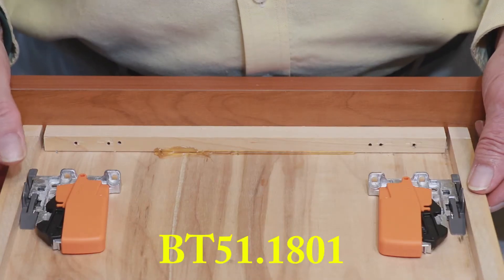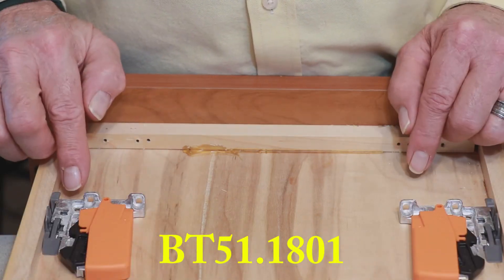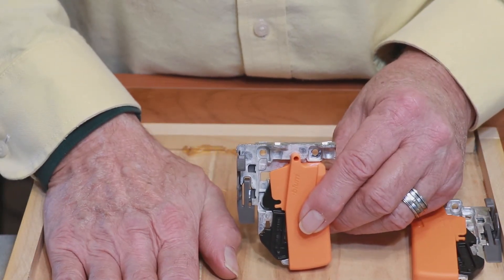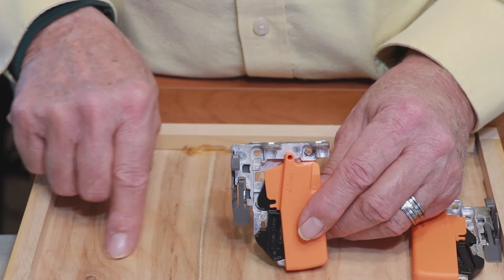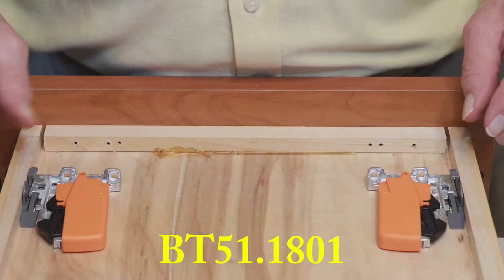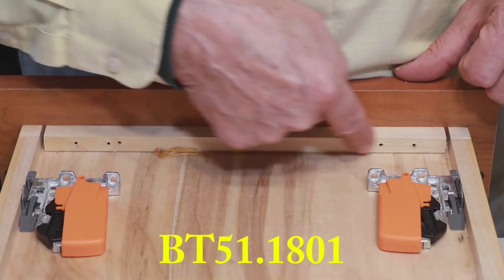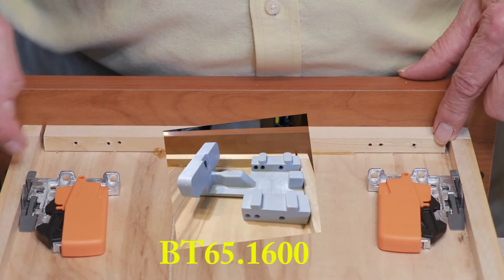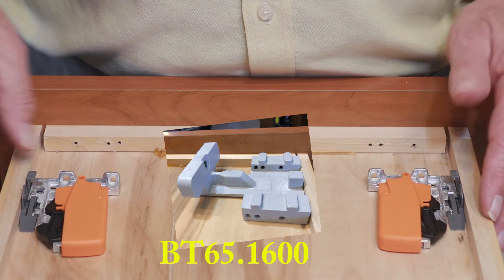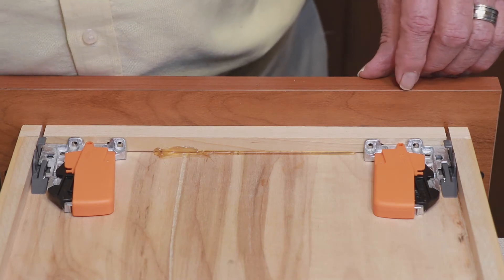Our first pair of front locking devices is the BT51.1801. A nice feature of this locking device is that you're able to screw it directly to the bottom of the drawer box, if you have at least a half an inch. You can use these holes here and go directly into the bottom of the drawer box. However, normally this would be screwed into the sub front, and there is a precise angle that these holes need to be drilled. That's why it is advisable to use the tandem drilling template to drill those holes. Then your pieces fit right up into here, and you would screw them into place.